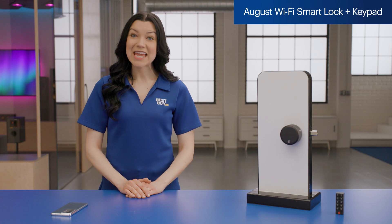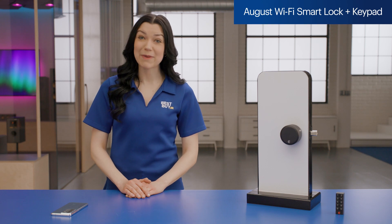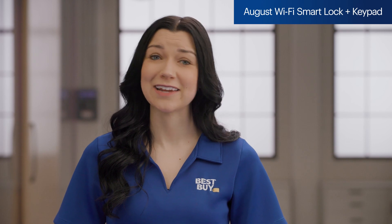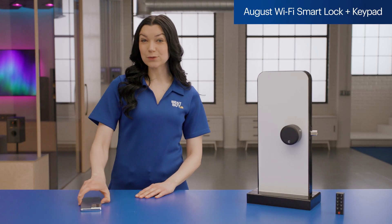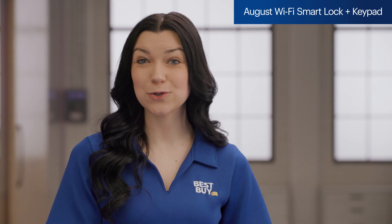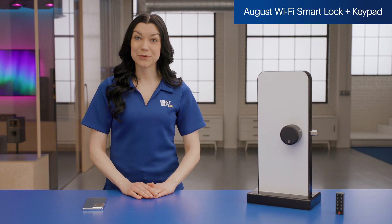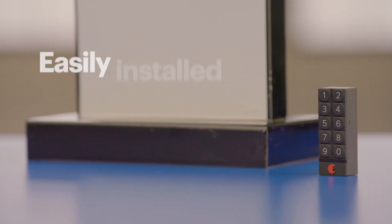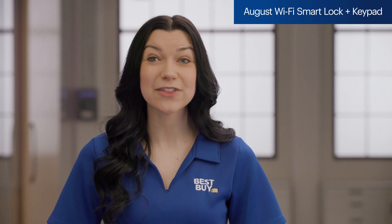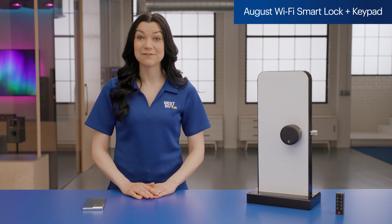Does this sound familiar? You're halfway to the movie theater and you ask yourself, did I remember to lock the door? You drive all the way back only to realize that yes, it is indeed closed and locked. With the August Wi-Fi smart lock, you can be confident your door is locked when you leave with its auto-lock feature. And with the included DoorSense accessory, you'll even be able to tell if the door is open or closed. This combo unit also includes the August smart keypad, which can easily be installed on the wall next to the door. It allows you to get in if you don't have your key or phone, and is another great way to give a guest temporary access.